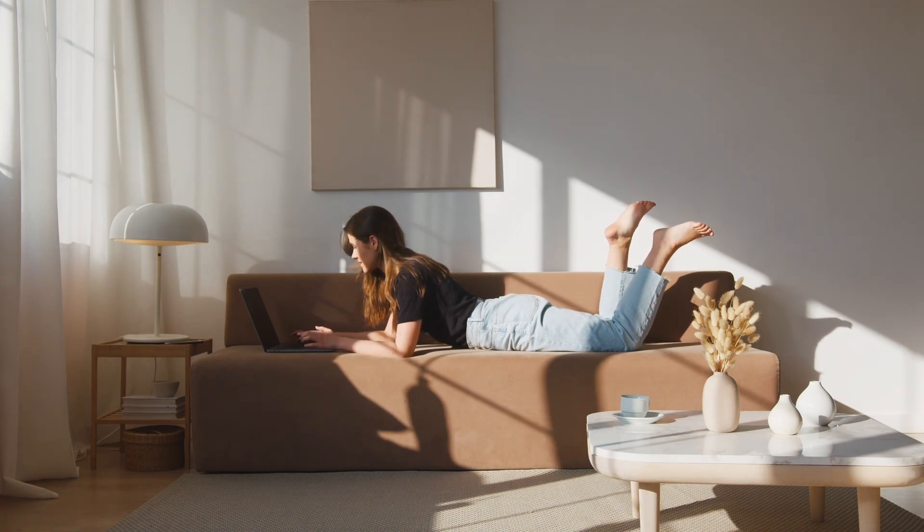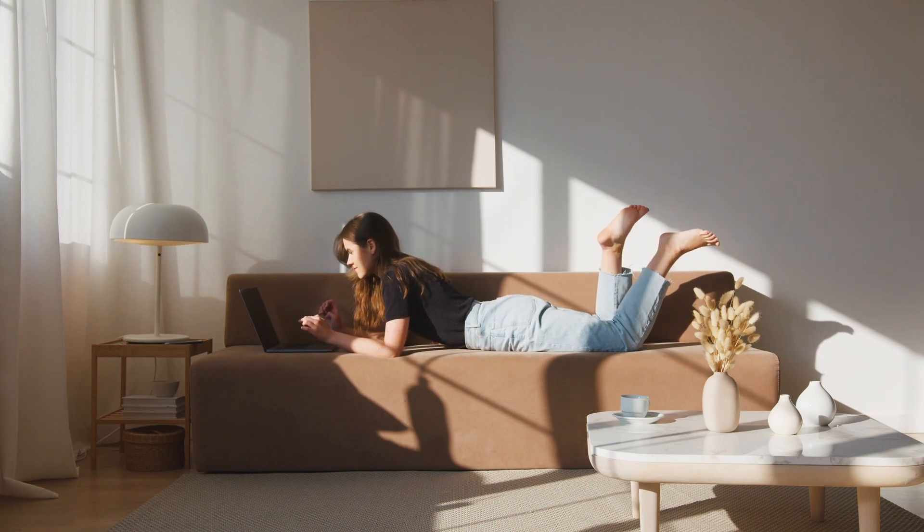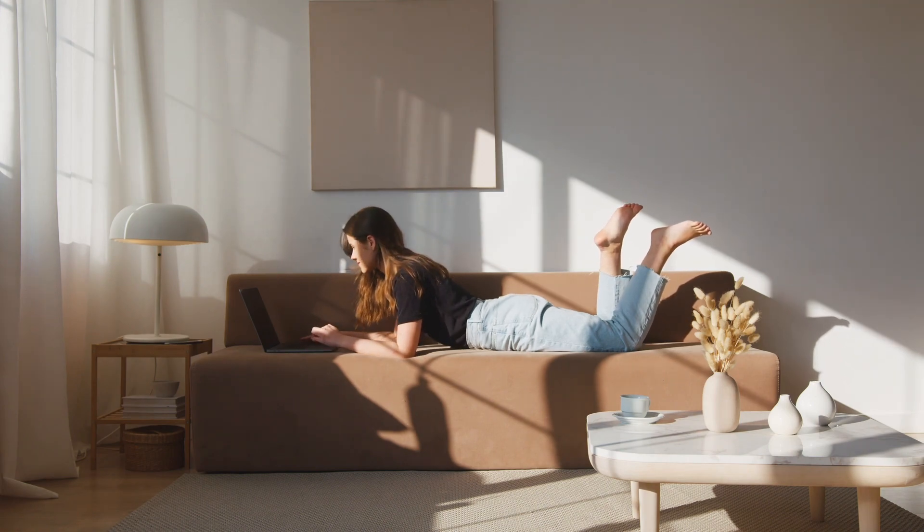Use a pillow or towel for neck support. Place a thin pillow or a rolled-up towel under your forehead or the side of your face to support your neck and maintain a neutral spine alignment. This can help prevent strain and discomfort.